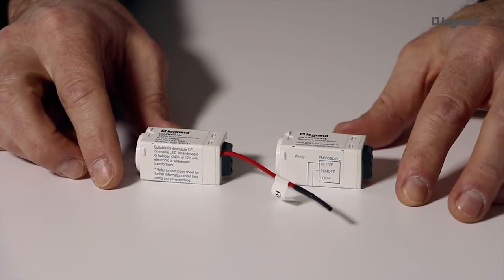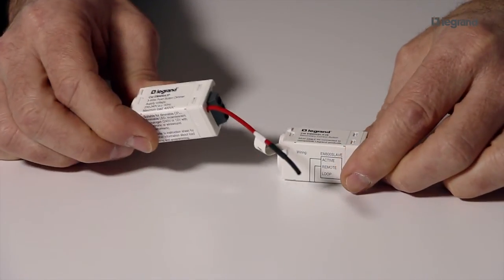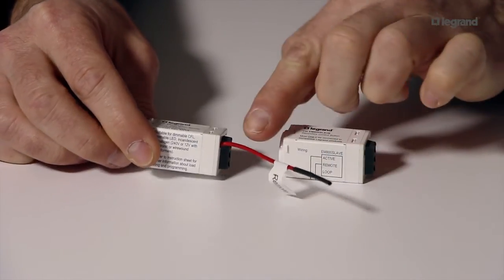The new Legrand LED dimmer is capable of dimming the same fixture from a number of multiple locations. This feature is achieved by using the slave dimmer, which is linked to the main dimmer using the remote control cable. The number of slaves is unlimited and the maximum length of the remote cable is 50 meters.